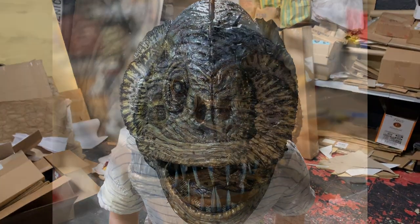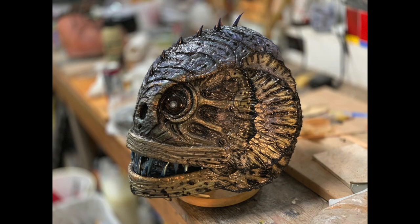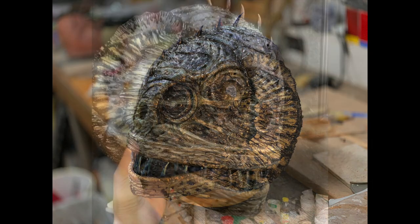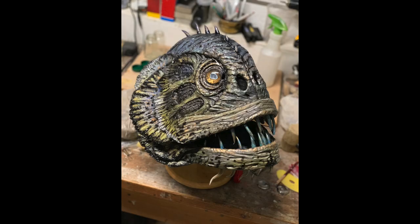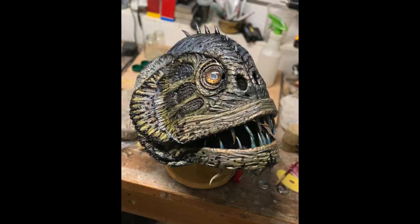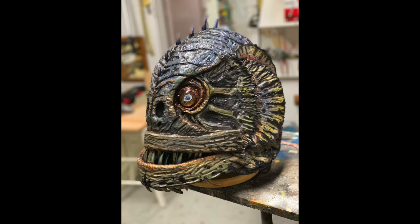I was happy with the overall fish head but not really the eyes — they weren't bright enough, so I redid those. I was much happier with them afterwards; I thought it gave the mask a lot more focus, and it catches the light really nicely. Then I started beefing up the colors, getting it a little bit more vibrant, a little bit more alive.